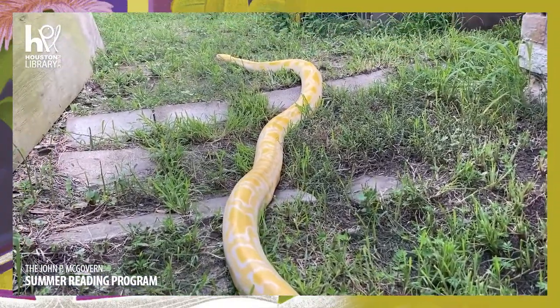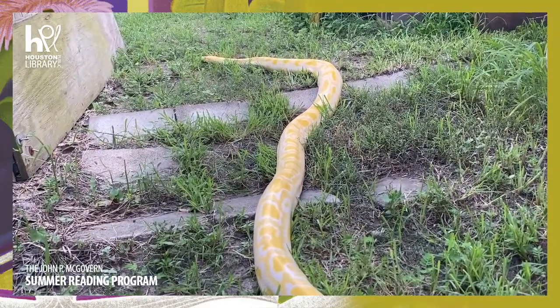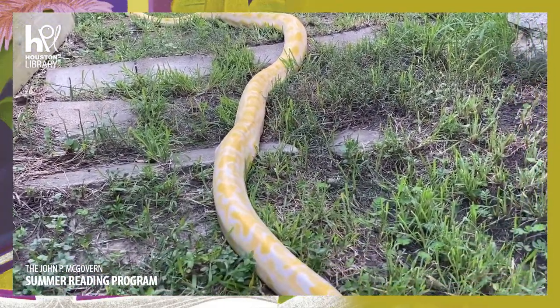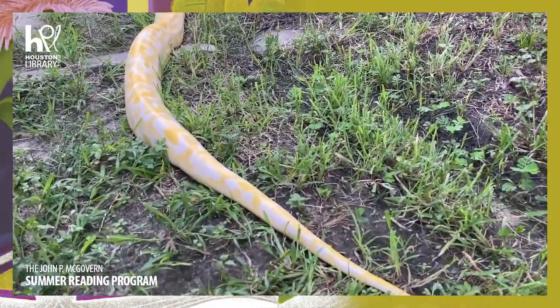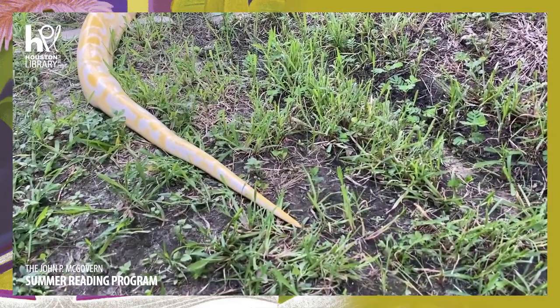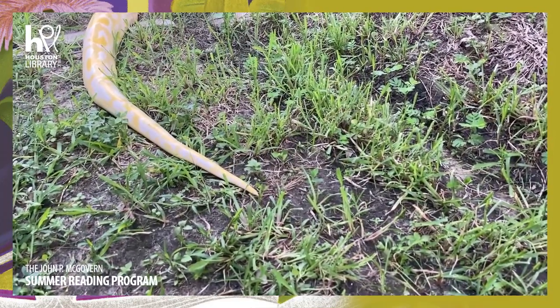Ruben is really moving for us now. Hopefully you can see this rectilinear movement so much better, all the way down to the tip of his tail. Everybody say bye, Ruben, as he slowly goes out of sight.